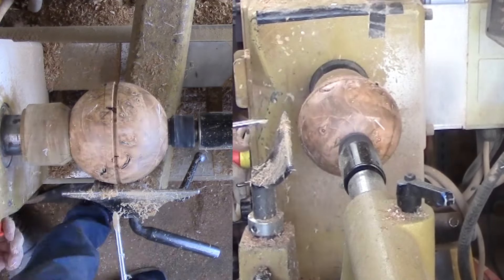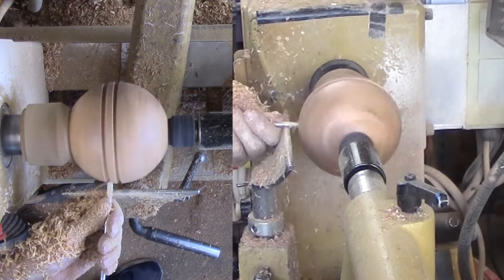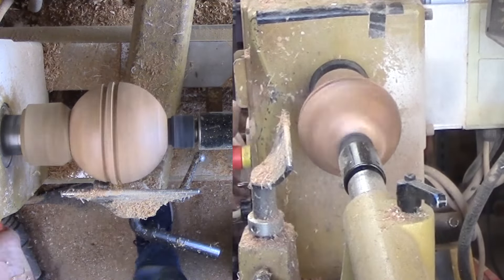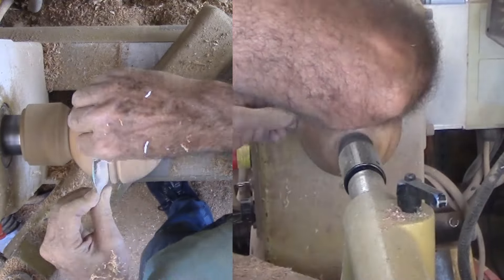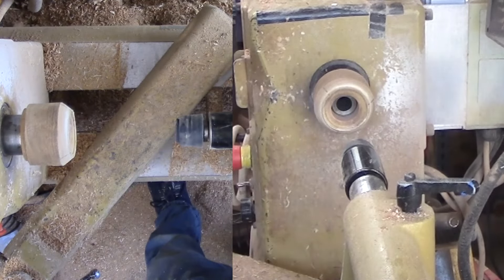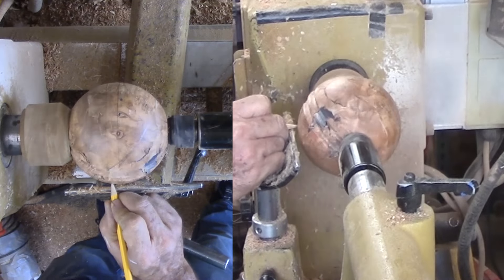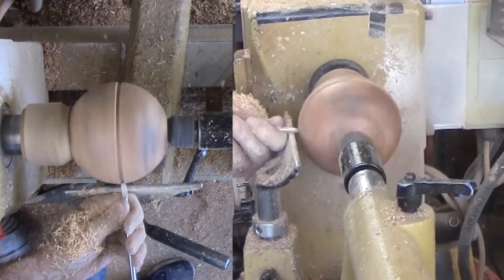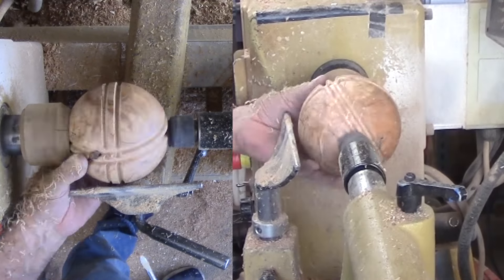These cuts are tricky. They need to be light scraping cuts or the sphere may jump, ruining the project. The grain and voids are complicating these cuts. Then sand each groove from 120 to 400 grit. Now for a second set of parallel grooves. My pencil lines are light, so I search for and mark them again. Then align the second sphere third-division line to the faceplate and position the new equator near the top mark as I did the first time. Then make the next set of cuts, but more carefully as the previous cuts interrupt these cuts. I want to cut these to the same depth as the first set. The best way to measure is to inspect the intersections. Again sand the grooves.